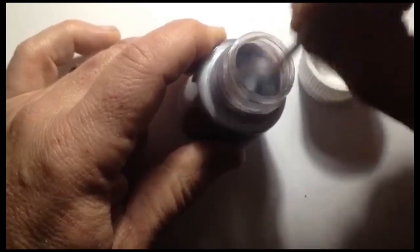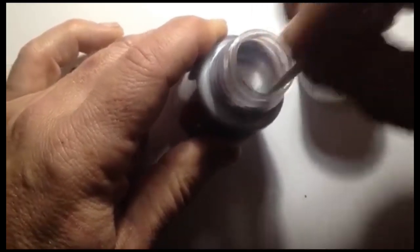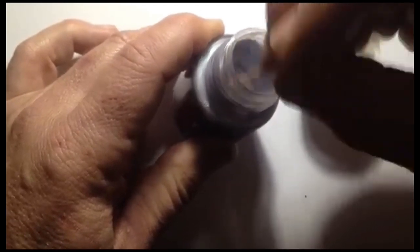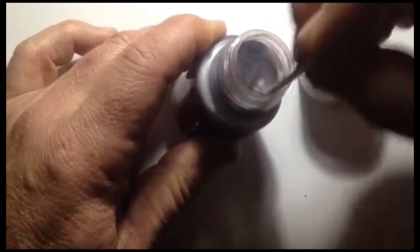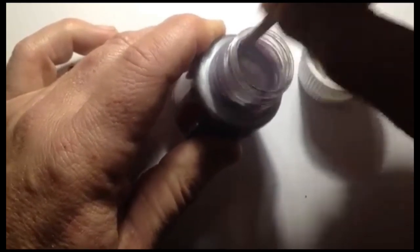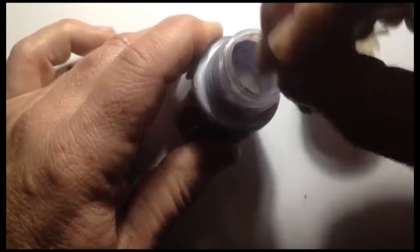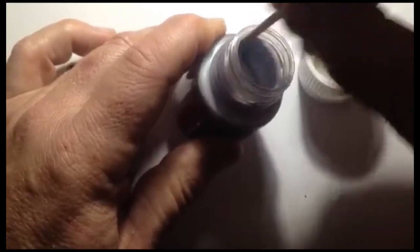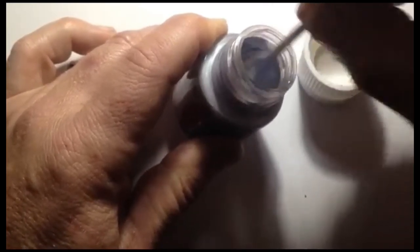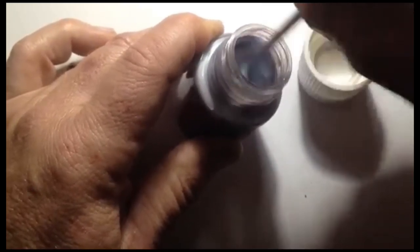What I find is usually when I buy them — probably where they have been stood on the shelf for a long time — they really do settle out a lot. Then subsequently when I use them, they don't require quite as much stirring. But I can't emphasize how important it is to stir these thoroughly because they will not give their full effects if they're not properly mixed.